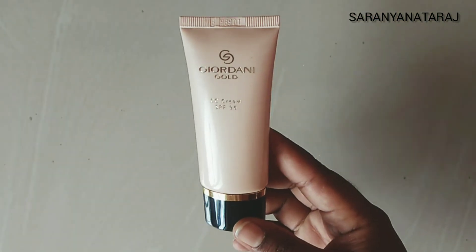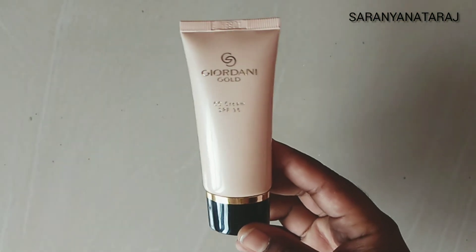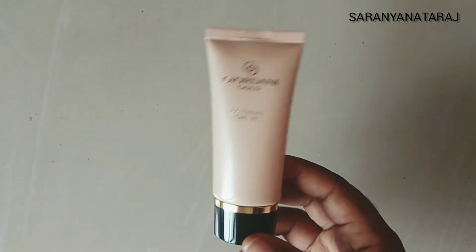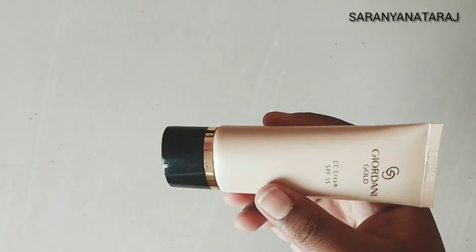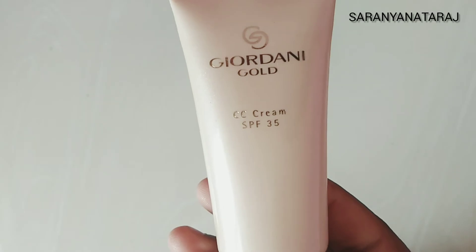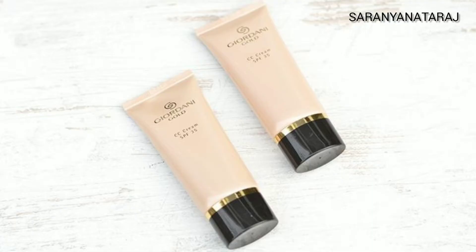The product itself is a plastic squeezy tube with a black cap. It is travel friendly and easy to carry. You can use SPF 35 with UVA and UVB filters. This is a 40ml pack.